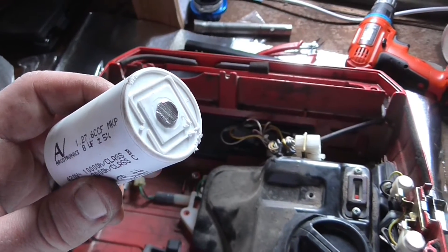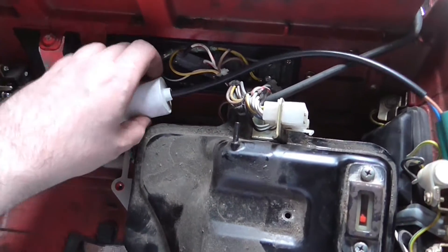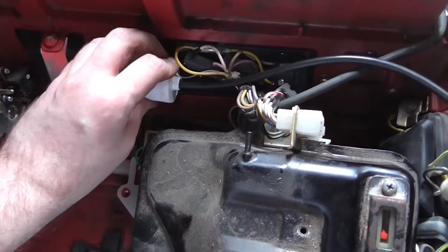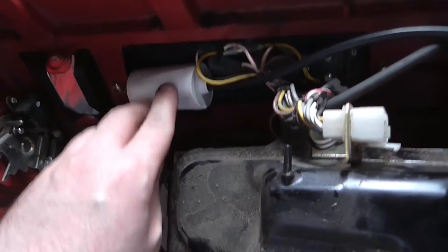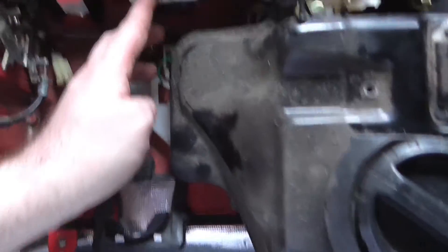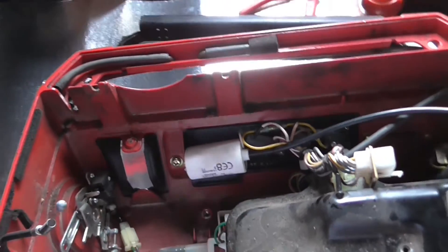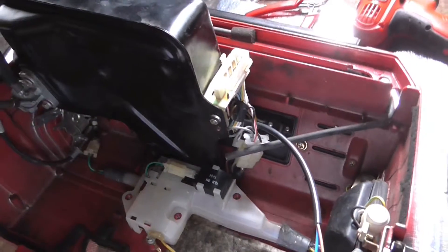There we go, modification complete. Let's see if it'll actually fit in that space - if I can wedge it in between these wires. It's kind of fouling on the circuit breaker there. I suppose once the petrol tank's back in it'll hold it in place, in theory. Darn it - fouls on the tank. Bugger. So I need to find somewhere else to put it.